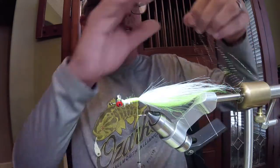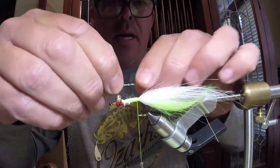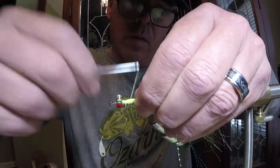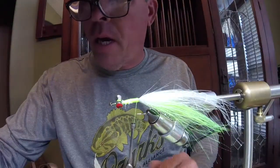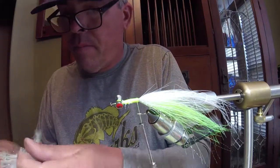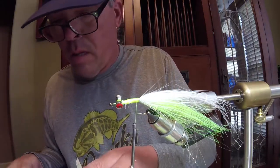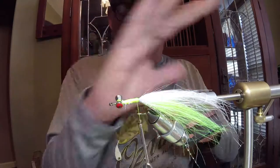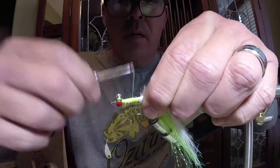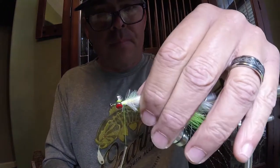Next, we're going to put some flash in. I've got four strands of Crystal Flash here — we're just going to tie it in on one side. Now we're going to get our palmer chenille, and you want all of this to kind of lay back, so we're just going to palmer it forward.